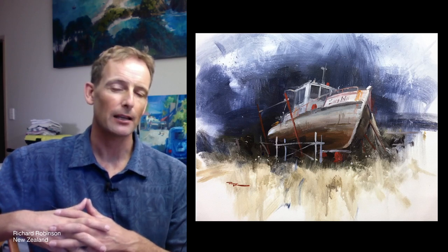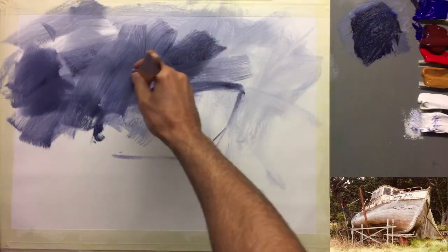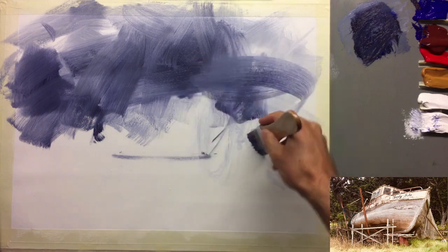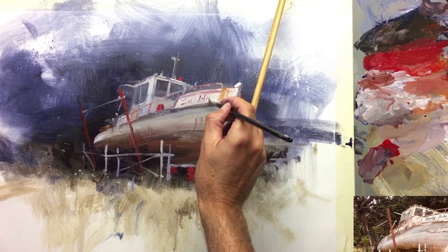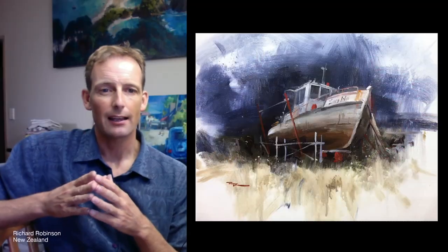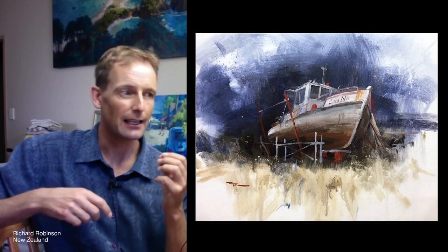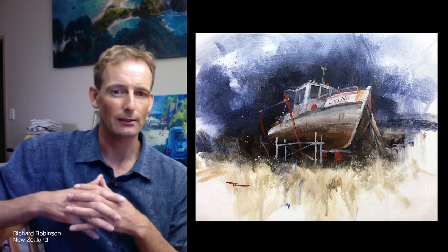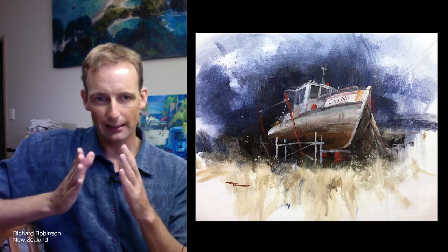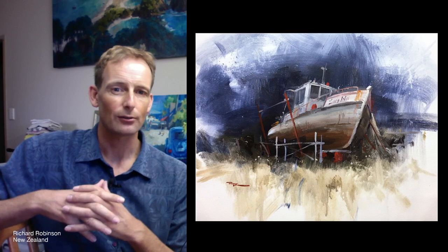So it's a very fun thing to paint because you get to splash paint on in the background and see just how much of a mess you can make, and then really tighten up with the detail when you get into the boat. So that's the main gist of this class. We're also going to look at how to create a grey painting that is accented with a single color, in this case red. That's a very interesting concept to work through into a painting.